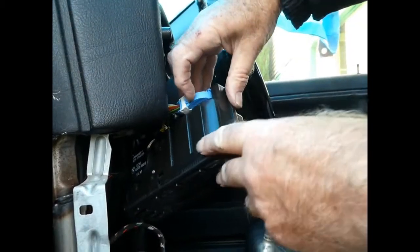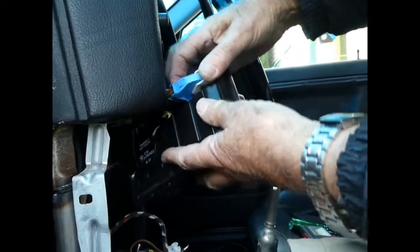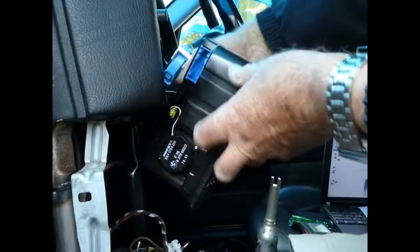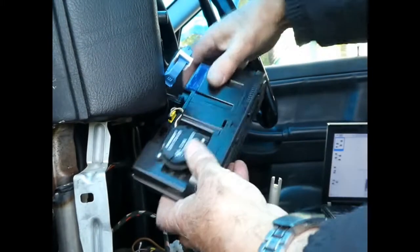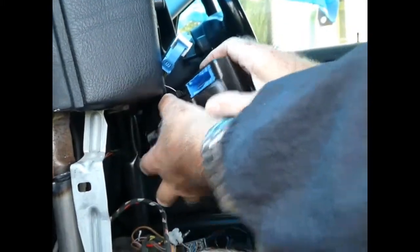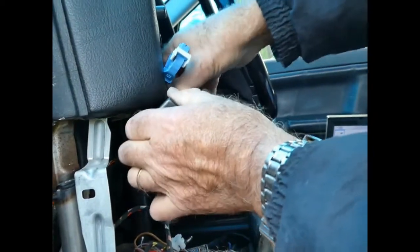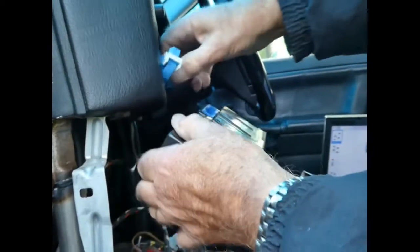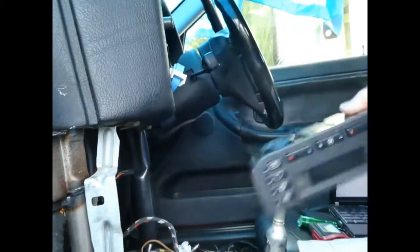As you can see — push clip in and then that swings over. And the other connector just pulls out. Put that in the same place.